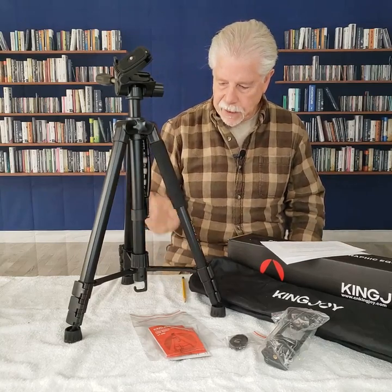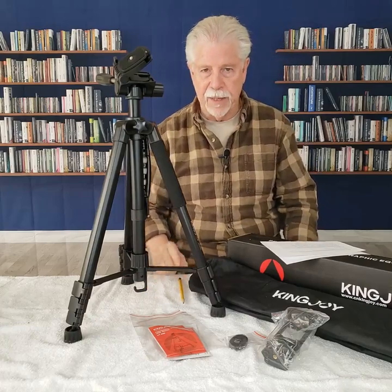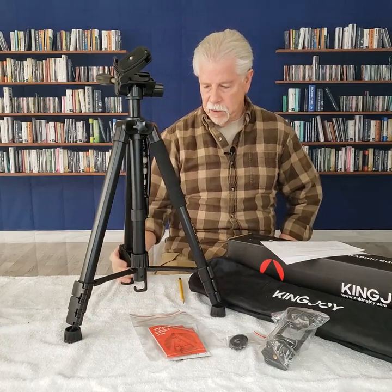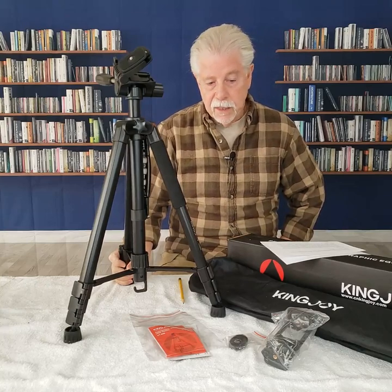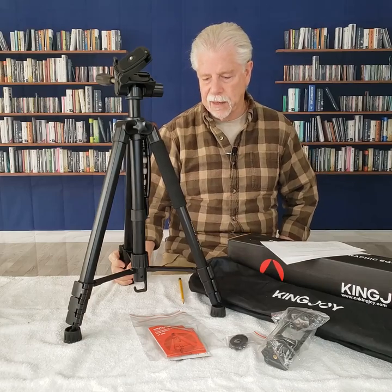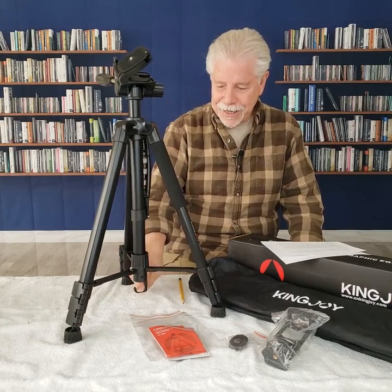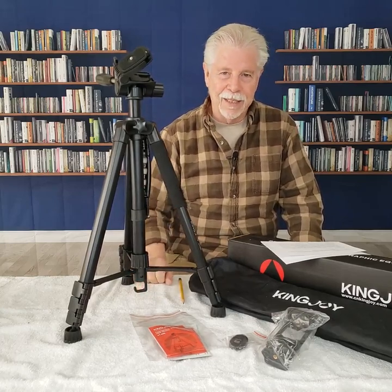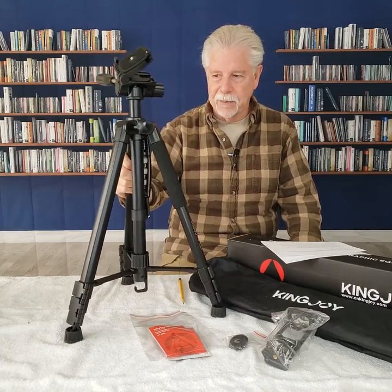As far as the lightweight goes, they do give a hook at the bottom, and I don't know how many of you have ever tied a sandbag or shored up a tripod with sandbags. I've done that, and frankly that is a good weight — a sandbag weight. You can sometimes get weightlifters' weights or a boat anchor. Anything you can connect to this hook to hold the tripod down and secure it — that's a good idea. That makes it a lot more stable.